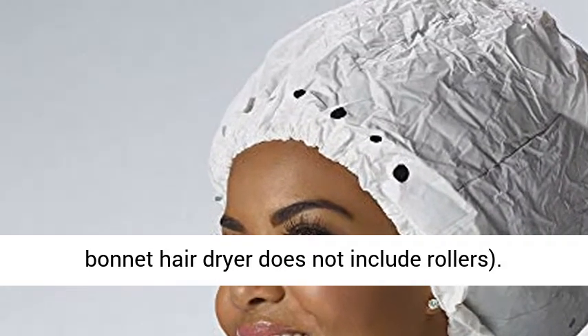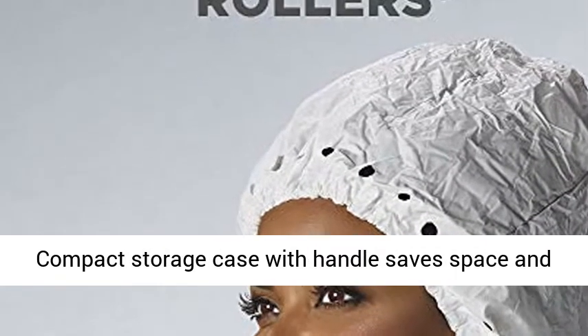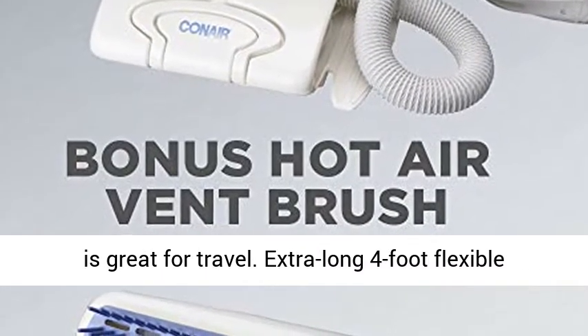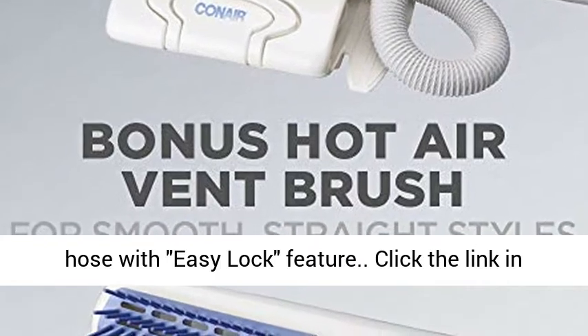Soft bonnet hair dryer does not include rollers. Compact storage case with handle saves space and is great for travel. Extra long 4 foot flexible hose with easy lock feature.